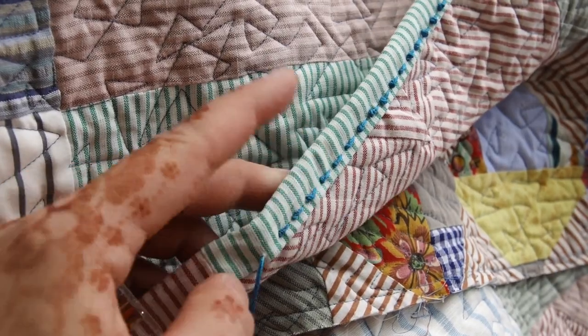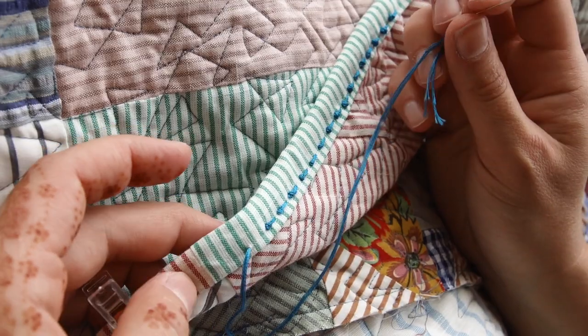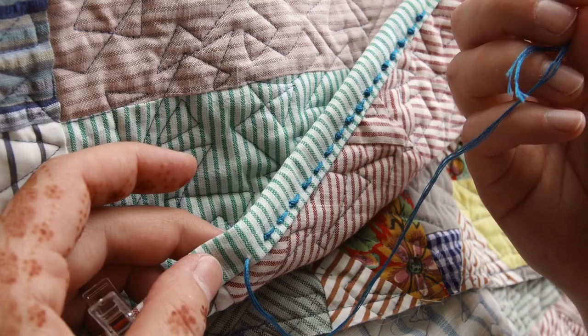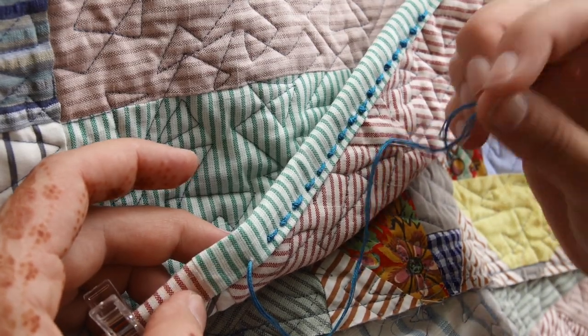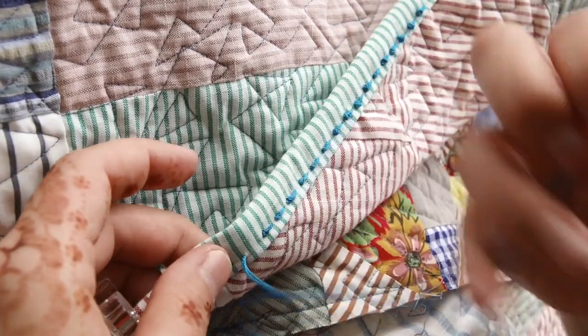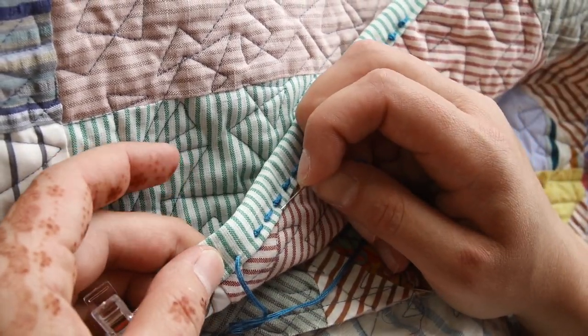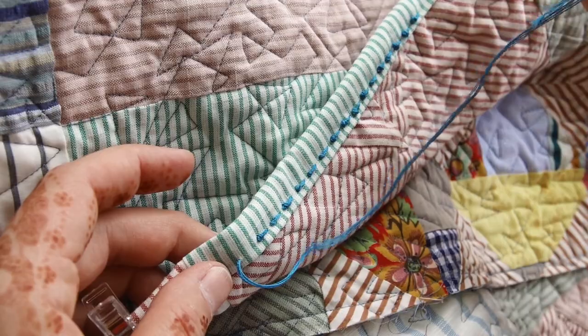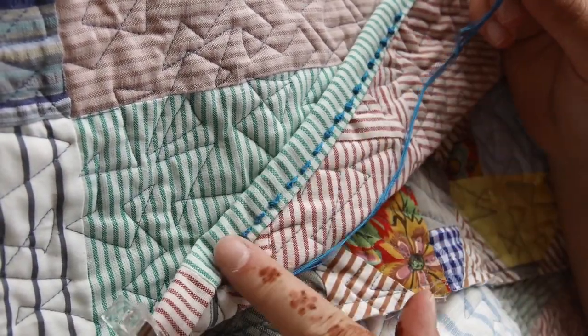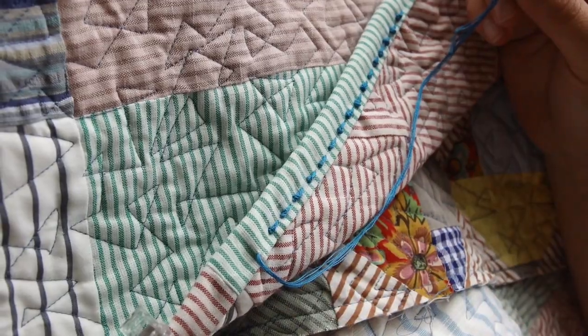It is quite time-consuming, so if you want to finish your quilt quickly this is obviously not the design you want to choose. If you like big stitch binding, you can just do normal stitches going in — that's quite quick and I've got a tutorial on that as well, which I'll link in the description below. It does look different and I'll be using different thread colors to finish it off.